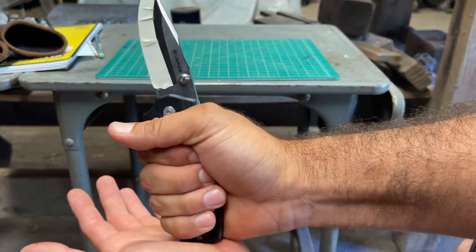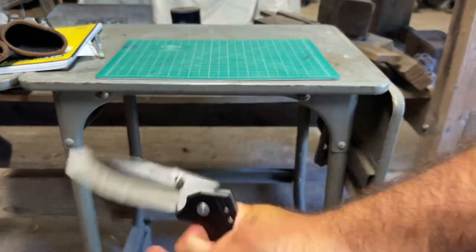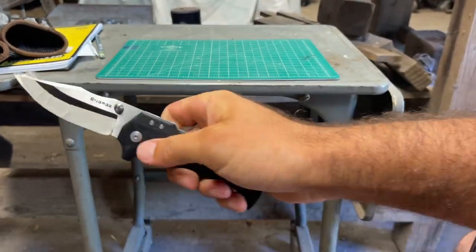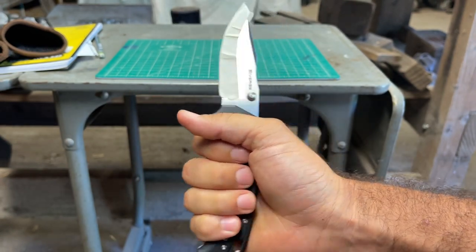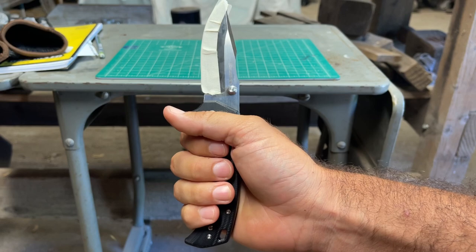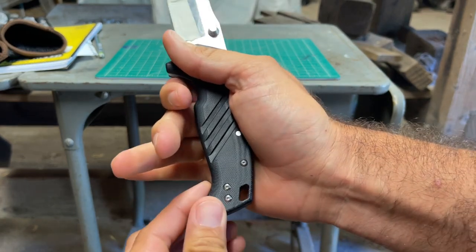First, I'll just do the regular palm strike test. This grip is keeping my fingers here, which makes sense. But one of their smaller models that I saw doesn't have this little piece here.